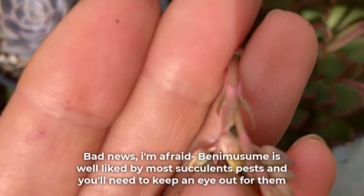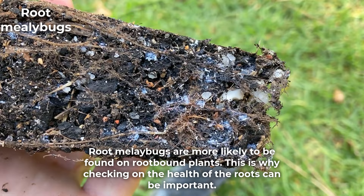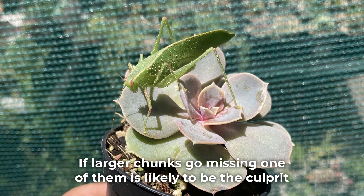Bad news, I'm afraid. Benemusume is well-liked by most succulent pests and you'll need to keep an eye out for them. Aphids usually start flocking in when blooms appear and can then spread to the rosettes below too. Both foliar and root-feeding mealybugs can attack — watch out for those cottony sacks. Root mealybugs are more likely to be found on root-bound plants, which is why checking on the health of the roots can be important. Bigger pests such as snails, slugs, caterpillars, and grasshoppers can pose a threat too. If larger chunks go missing, one of them is likely to be the culprit.